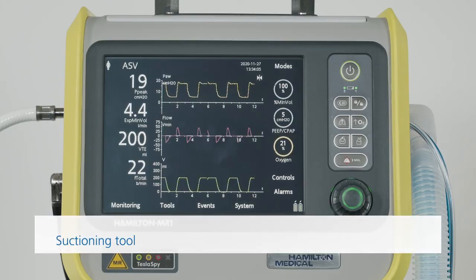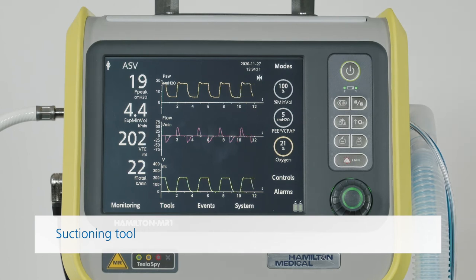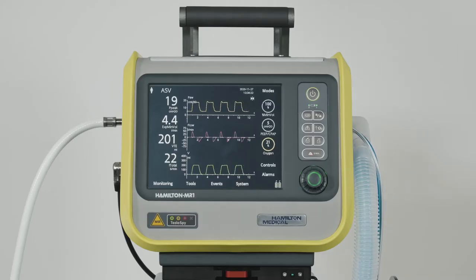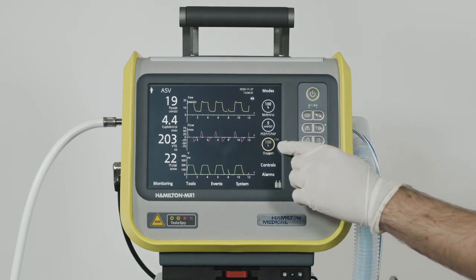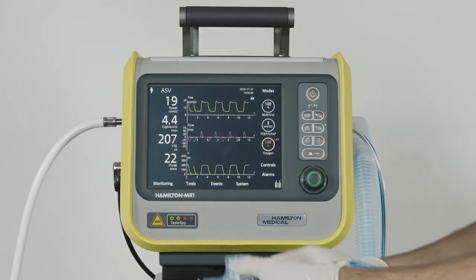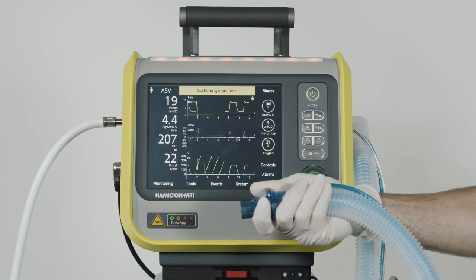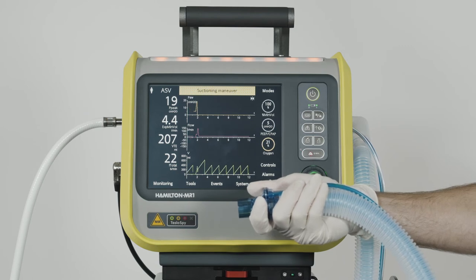You can also use the O2 enrichment key to help you perform suctioning maneuvers. This function not only makes suctioning easier, but also ensures the patient's safety and protects the operator from possible contamination. Start by pressing the oxygen enrichment key for pre-oxygenation. The oxygen concentration increases for a maximum of 2 minutes. As soon as you disconnect the patient for the suctioning maneuver, ventilation stops automatically. No gases are blown through the tubes, so you are protected from possible contamination, and alarms remain suppressed for 1 minute.